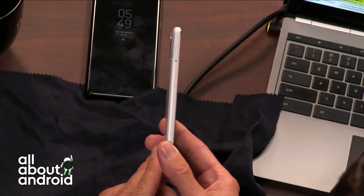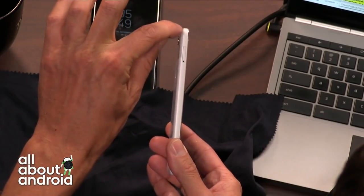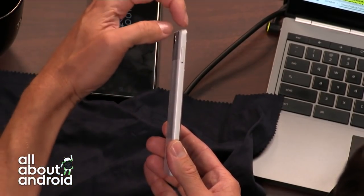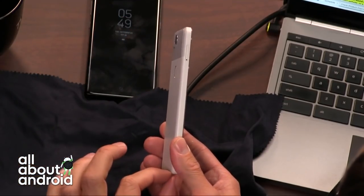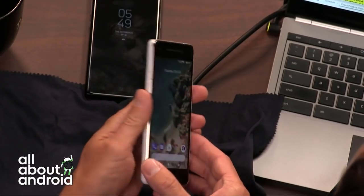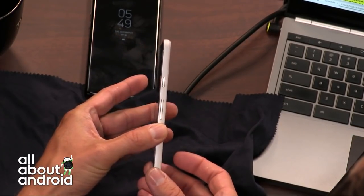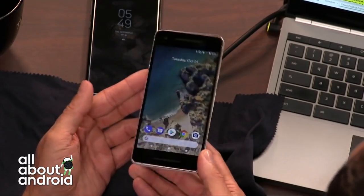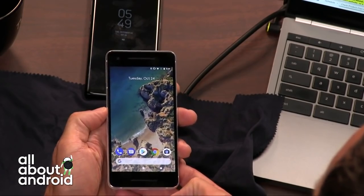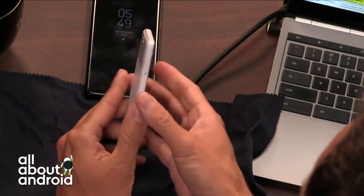I think one of the first things I noticed between the old Pixel and the new one is that there's no more of that teardrop shape on the back. The other one kind of had a little bit wider at the top, a little bit narrower down at the bottom, which is a small thing but bugged some people. It doesn't look like an HTC phone to me — the first gen looked like an HTC phone. This just looks like a phone.